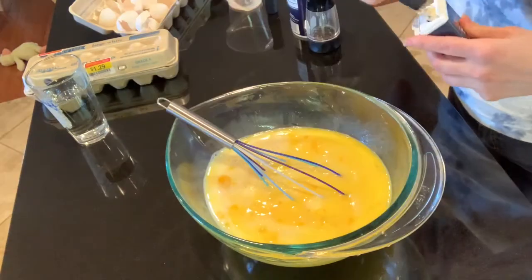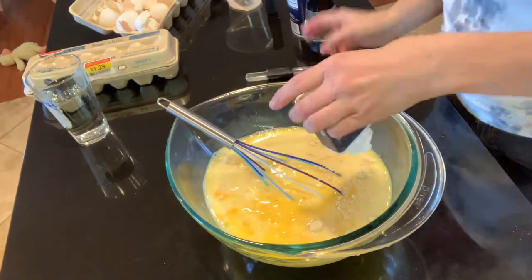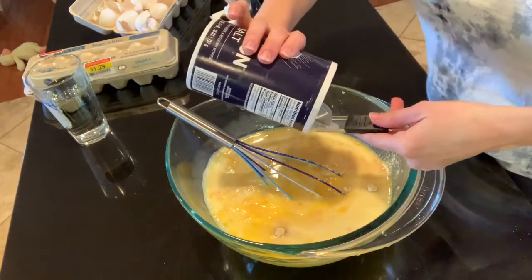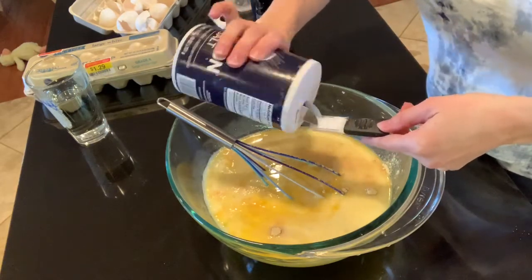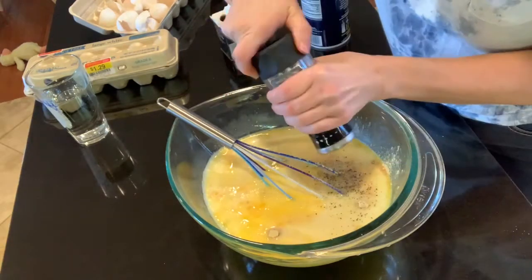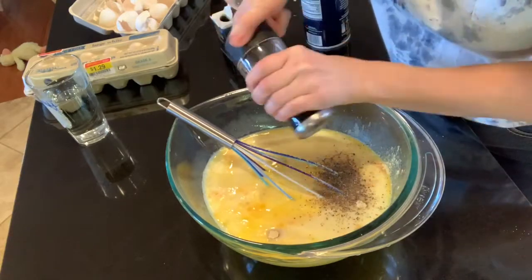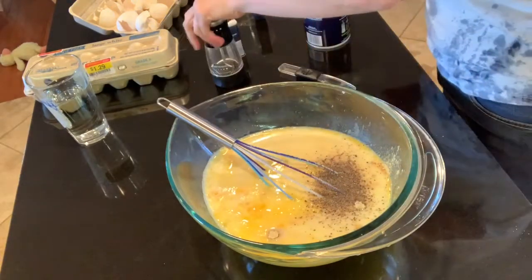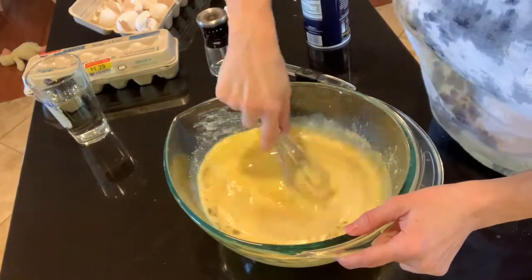I blended up the eggs and poured in some milk, salt, and dry mustard. This recipe is really customizable — you could use any kind of eggs, throw in peppers, use sausage or even try bacon, put in different kinds of cheese, different kinds of bread. You can really do whatever you want with it.